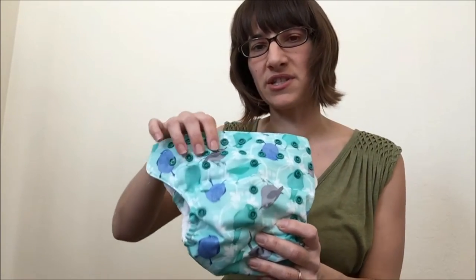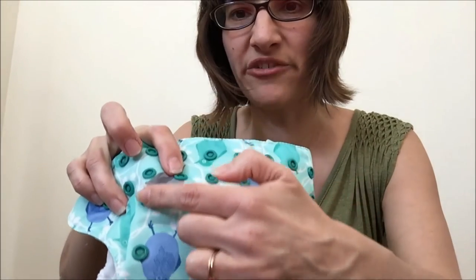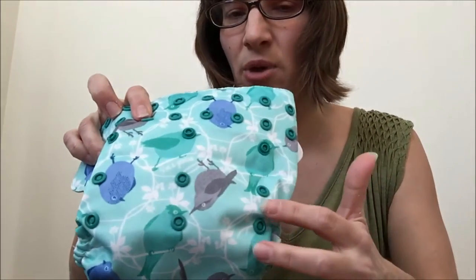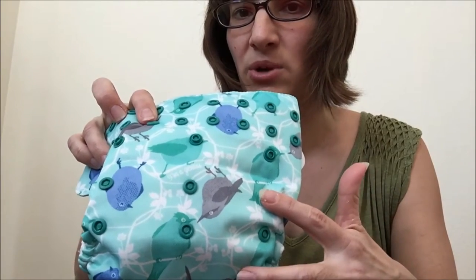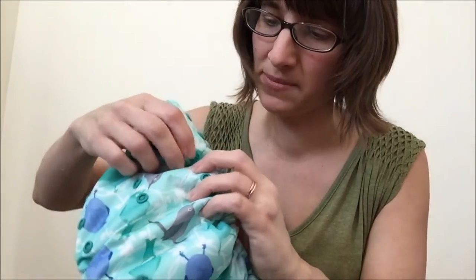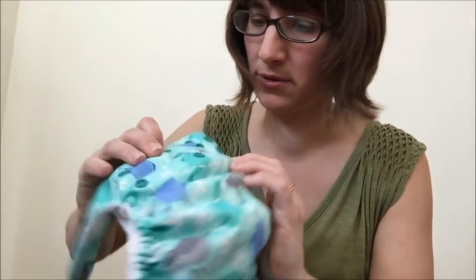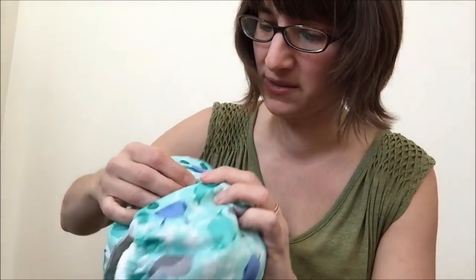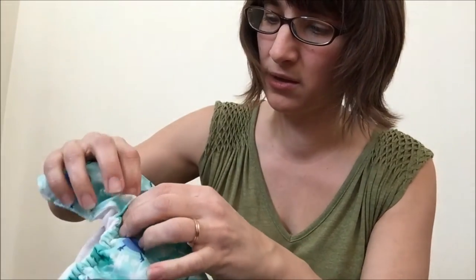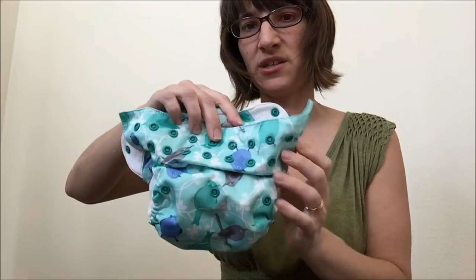The way that it works for the rise snaps: you usually have one set of male snaps here — the male snaps are the ones that stick out — and then you have usually two or three female snaps here. All you do is snap these male snaps down into one of the female snaps, and the size of your baby will determine which one you should pick. At that point, you've got the height of the diaper adjusted.